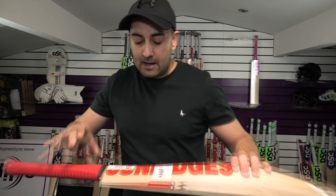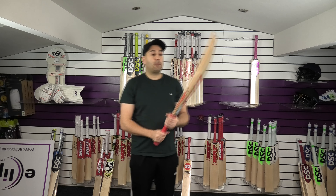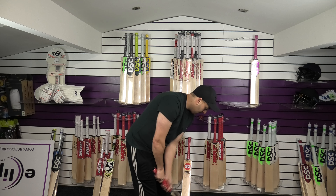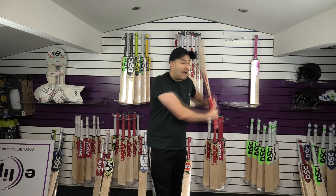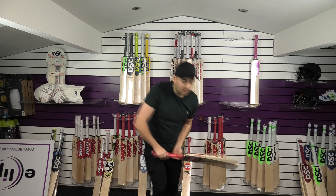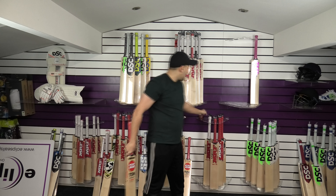Weight on this one is 2lb 8.7oz — a nice light weight. With that mid-middle position it should pick up well. I would say it probably feels maybe half an ounce lighter than the deadweight, so probably 2lb 8oz bang on rather than 2lb 8.7oz. Yeah, it feels good in the hands. We'll just see how it taps up with the ball.